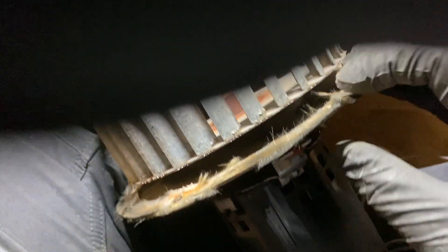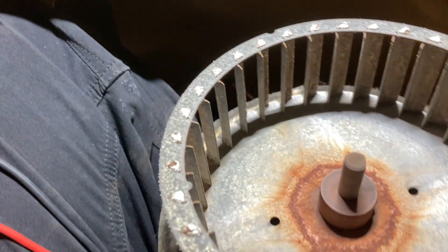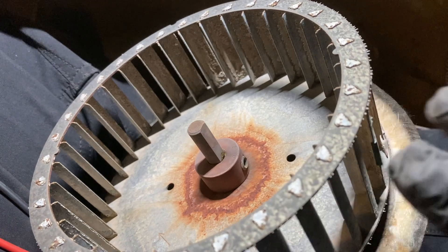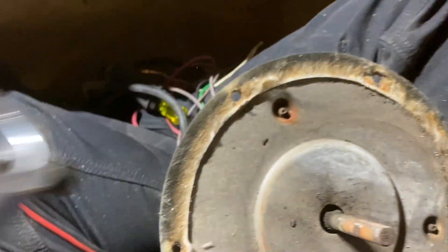We need to get the blower wheel off in order to get to the mounting plate, then we'll mount the new motor. We're also going to put in a new wheel because this one is all gunked up. I probably won't be able to get it off without cutting the shaft, but we'll see. We actually got the wheel off without cutting — used a hub puller to get it down as far as possible, grabbed the shaft with pliers, and spun it off.